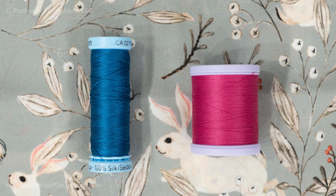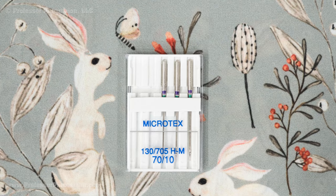Let's talk about needle and thread. For poly crepe, I recommend using a fine cotton or poly cotton thread. If your fabric is silk, you can use a silk thread. Your sewing machine needle should be new, and I recommend using a microtex needle size 68 or 70/10.